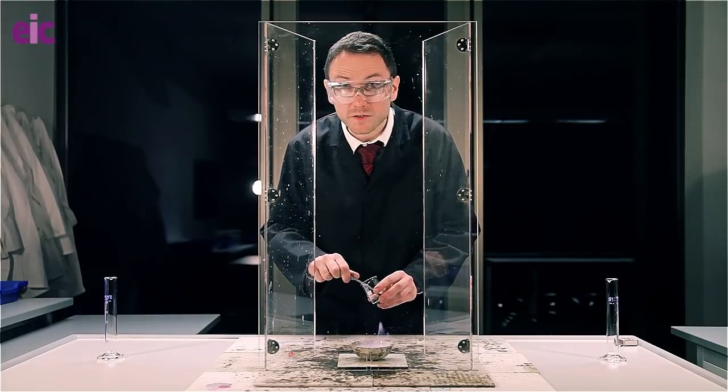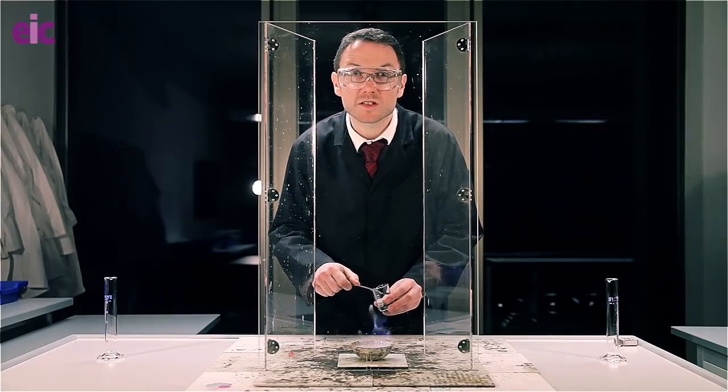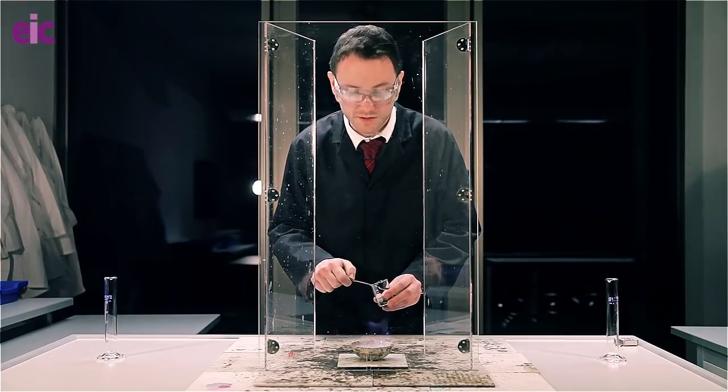All I need to do is add about 0.5 grams of potassium permanganate at arm's length, making sure that both myself and the audience are protected by safety screens.